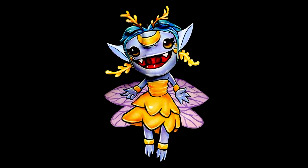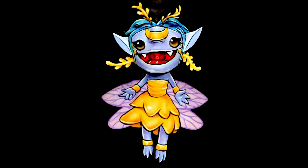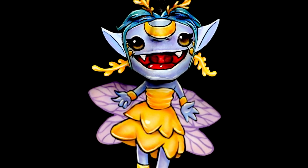Hey Best Fiends fans! I am from the YouTube channel Insomniac Extreme, and today we're going to be doing a transformation makeup into the cutie that is Fae Pop.